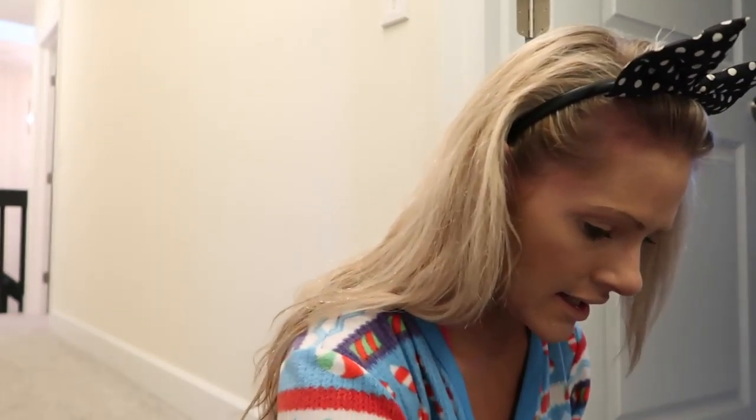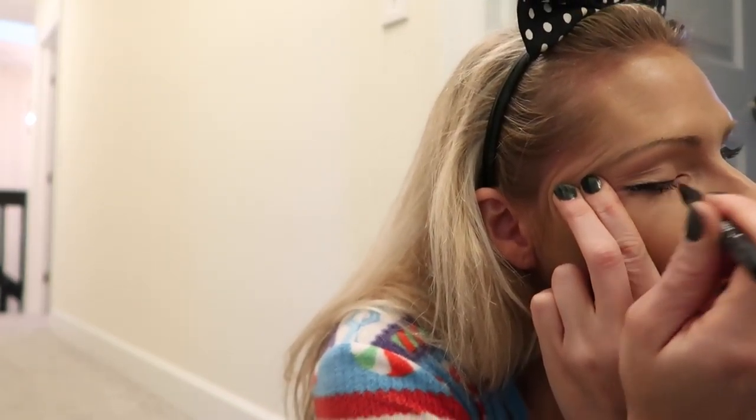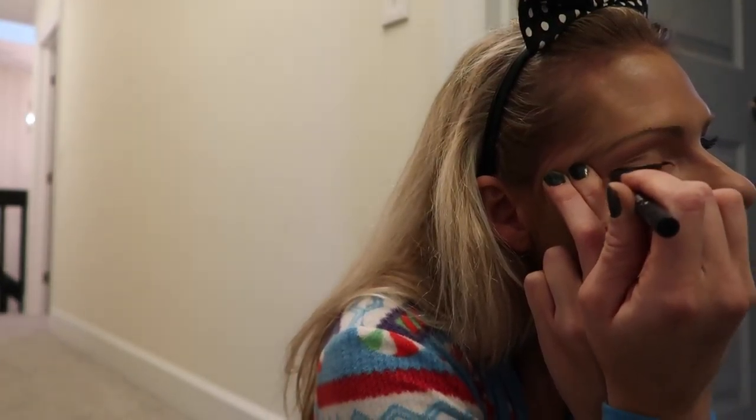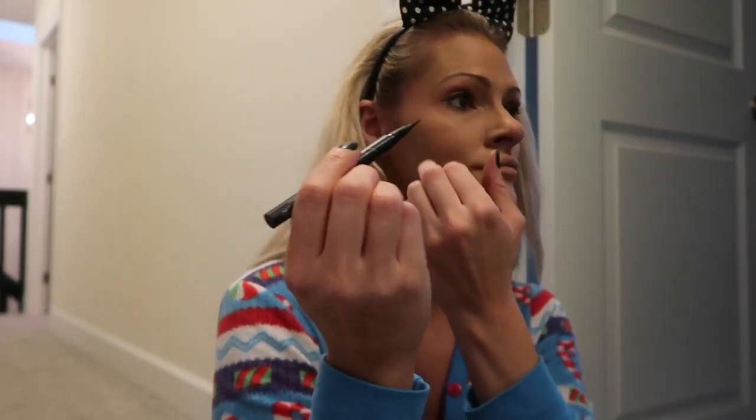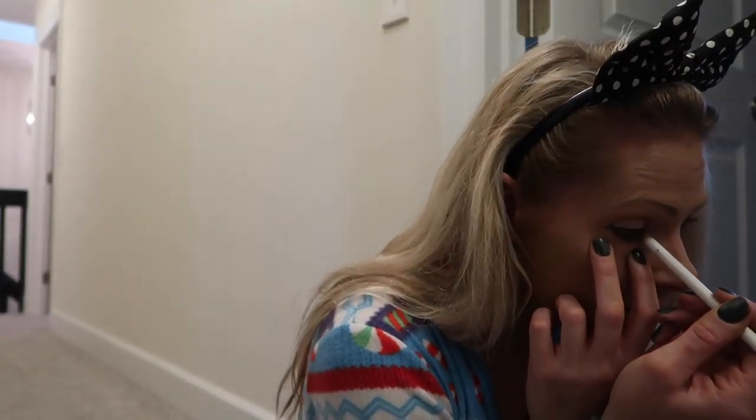And then I take my Kat Von D liquid tattoo liner and just smudge some eyeliner on like so. And then I take my white pencil, and sometimes if I want to be extra jazzy I'll put it right on the waterline to make me look more awake.